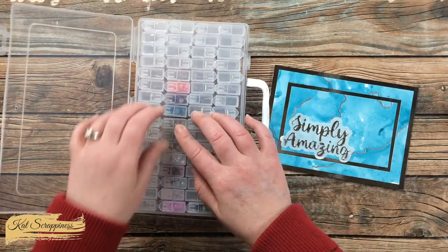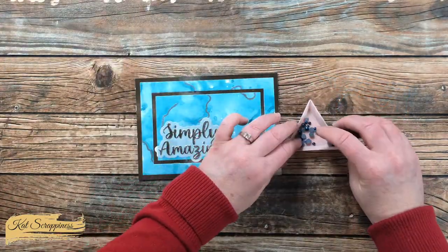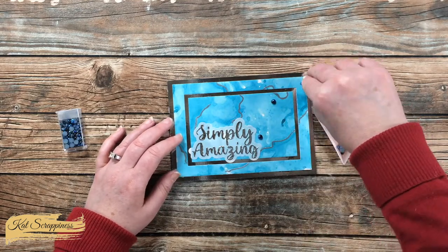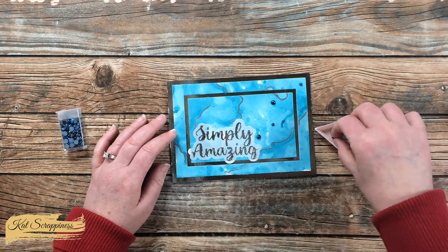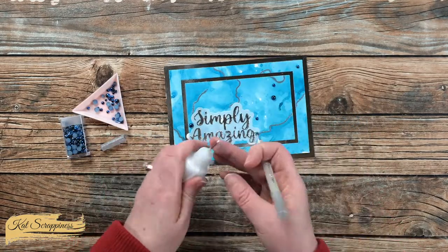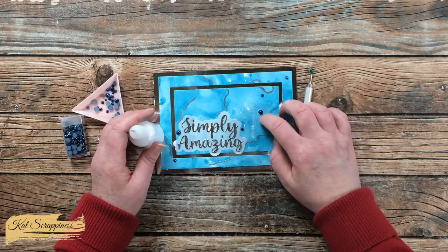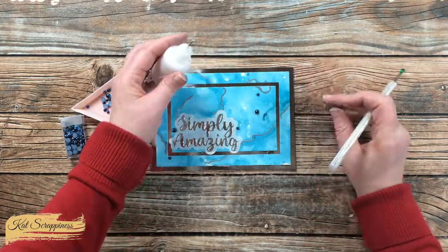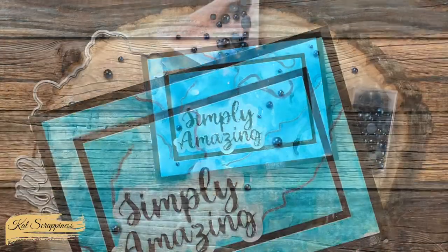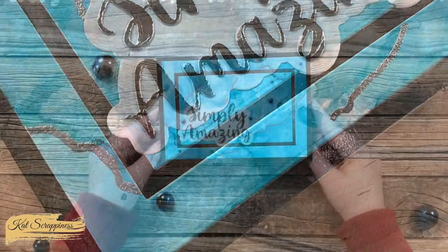I got out my Cat Scrappiness embellishment box and chose the Midnight Sky Pearl Mix. I like that the dark blue matches the darkest blues in my background, and there's another color that looks like a dark silver. I placed about five or six pearls onto my card front with my fingers. Once everything was in place I brought back my glitter glue to adhere them — I put a small dot of glue, count to about 10, then place the pearl on top. That gives the glue time to get tacky and hold on to each pearl.